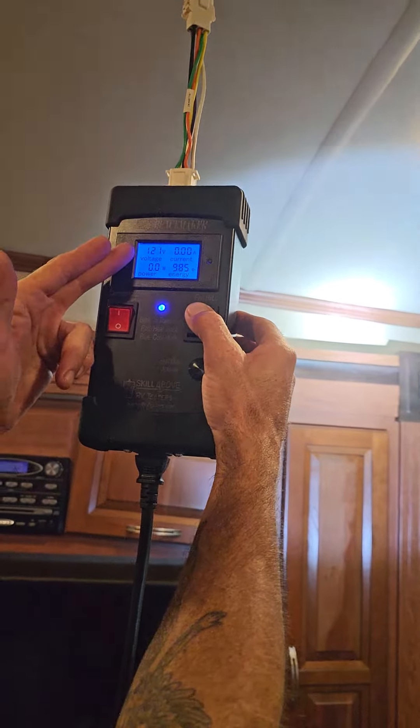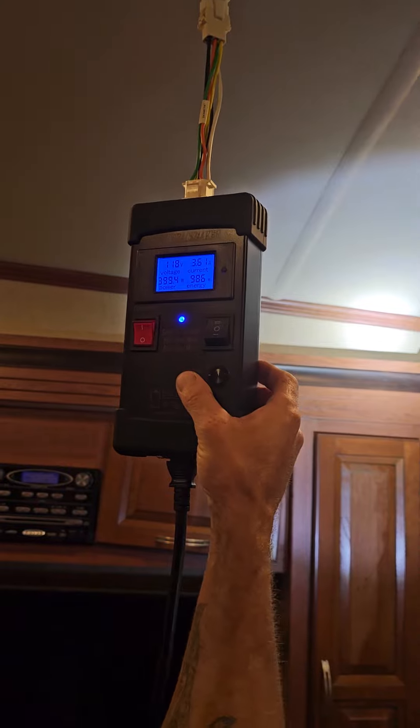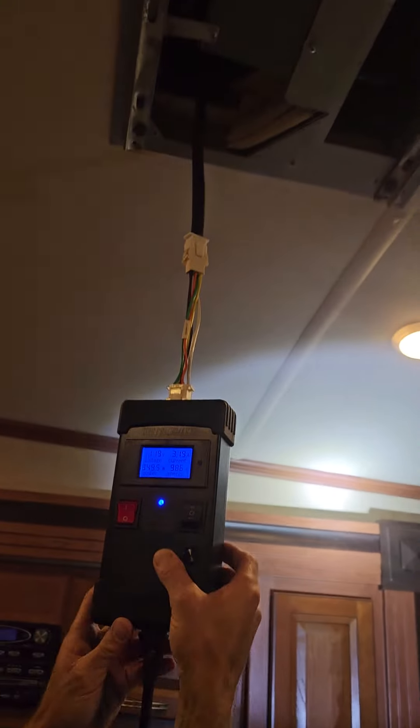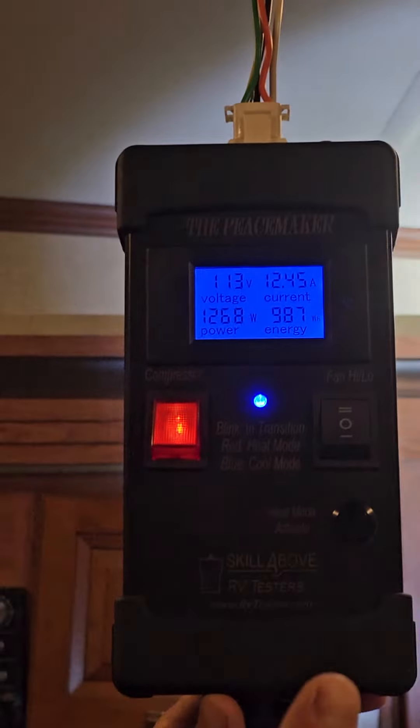All right, Peacemaker. I got my 110 — shows directly, I got my own 110. I'm the control board. I am the thermostat. We had a heat board code with a bad amp draw, but this is a brand new air conditioner out of the box.